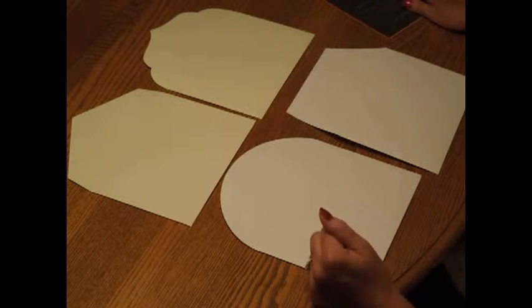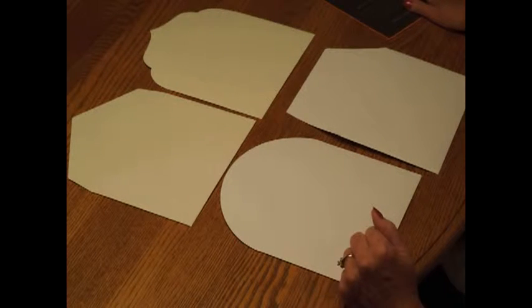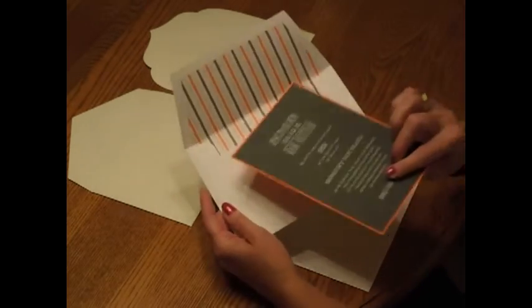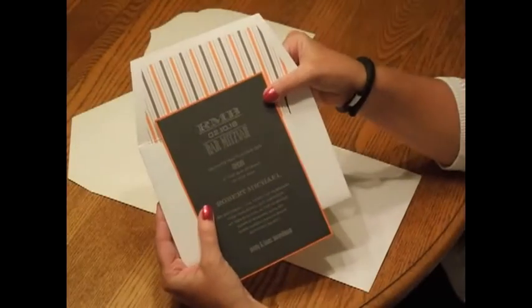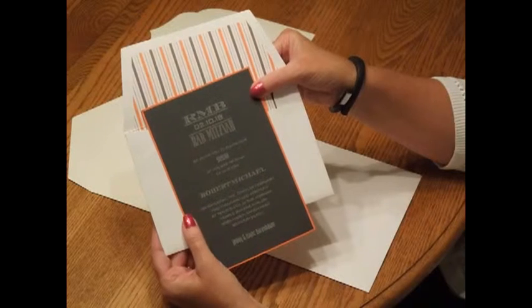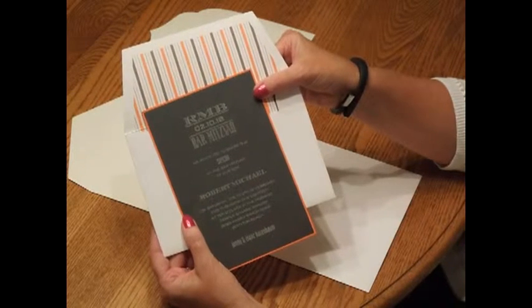Once the envelope shape is selected, you'll be able to choose which envelope decoration you'd like. There are numerous patterns to choose from in your choice of ink colors. We've selected an orange and gray pinstripe pattern to go with this Mansart flap style.